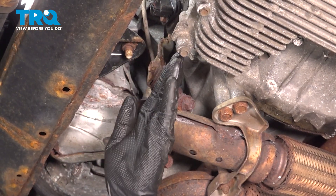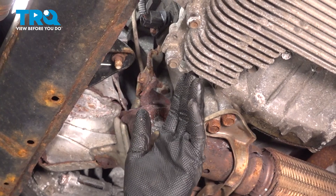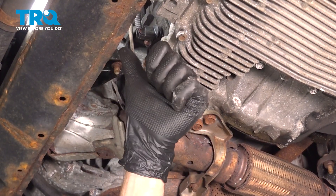We finished our installation. The next thing you need to do is carefully make your way out from under the vehicle. Start up your vehicle and let it run for a short while. Make sure you have no check engine light and no running condition issues, and take your vehicle for a road test.